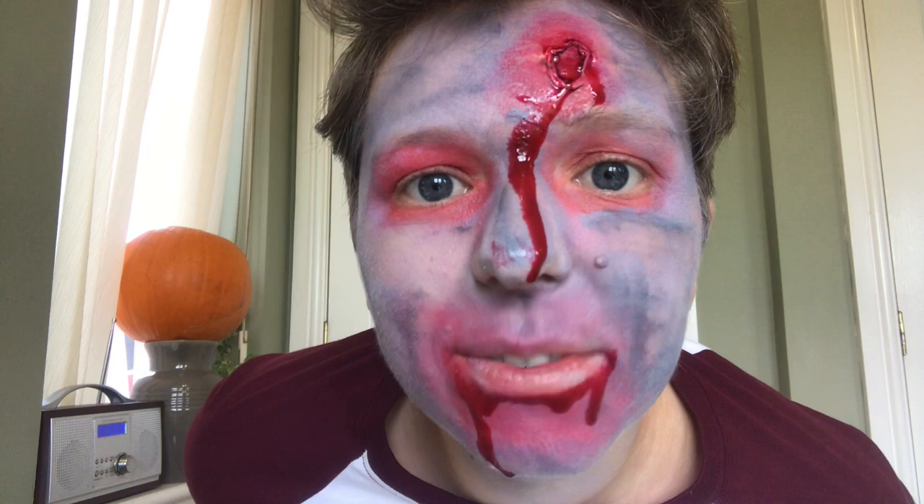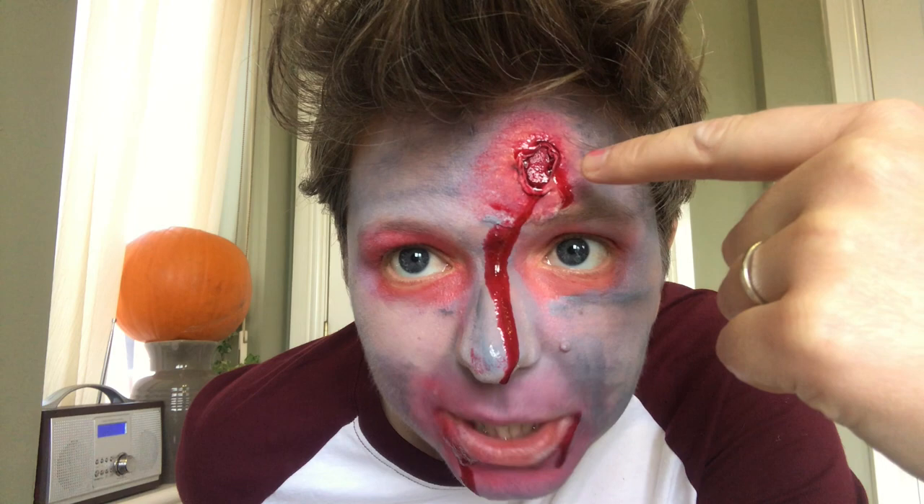What does everyone else think? Do you think I could do this for movies? Look at my hair — that's so cool. Can somebody tell me that this wound looks pretty good? I feel like I'm missing something.